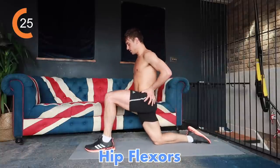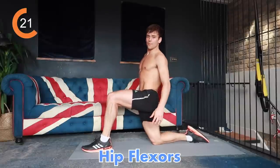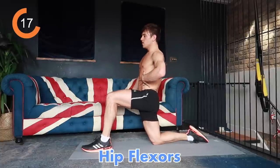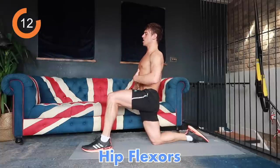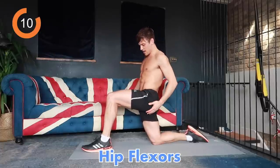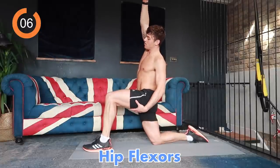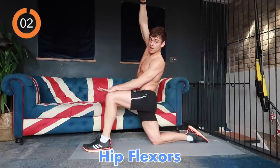Bring your other leg up, again squeezing those glutes, opening up the front of your hip, breathing into where you feel the stretch. Squeezing those glutes — try not to collapse your back, be nice and tall. Again, if you want a steeper stretch, arm up and lift over to the side that your knee is up with.